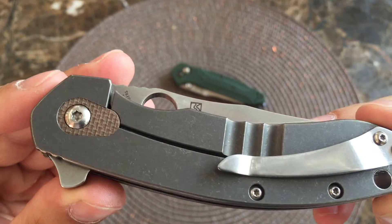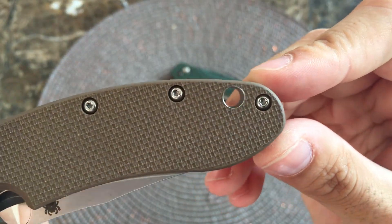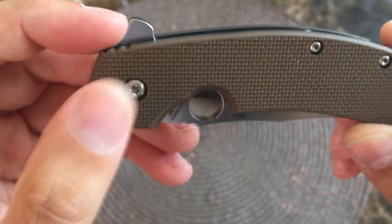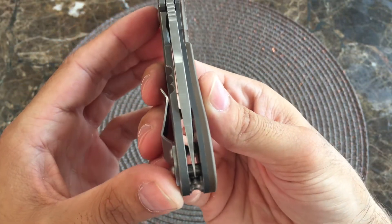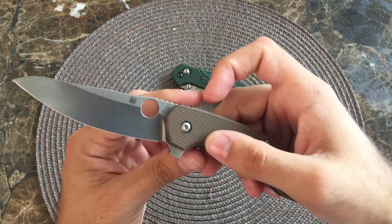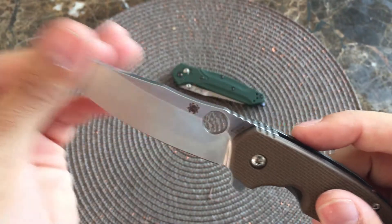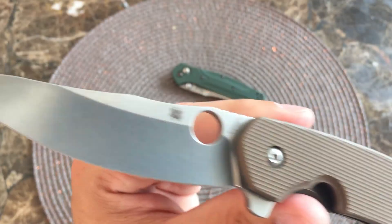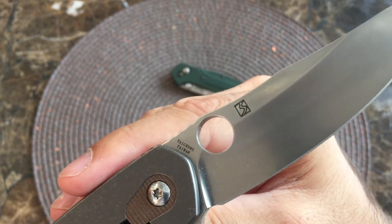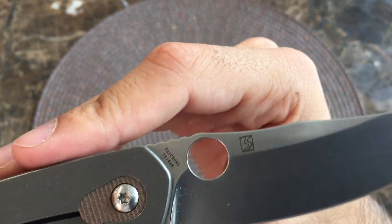A nice stonewashed titanium, looks very good in my opinion. Nice sizeable lanyard hole. This one takes Torx screws — I want to say a T10 here and a T6 here, I could be wrong on that. Nicely centered, nice beefy blade, deployment action is great. We have CTS 204P on this one, which is an excellent steel — Carpenter steel. That's your Spyderco logo there. This one's made in Taichung, Taiwan. You'd prefer it made in the USA, but that factory in Taiwan produces some really great blades, so you can't really complain.